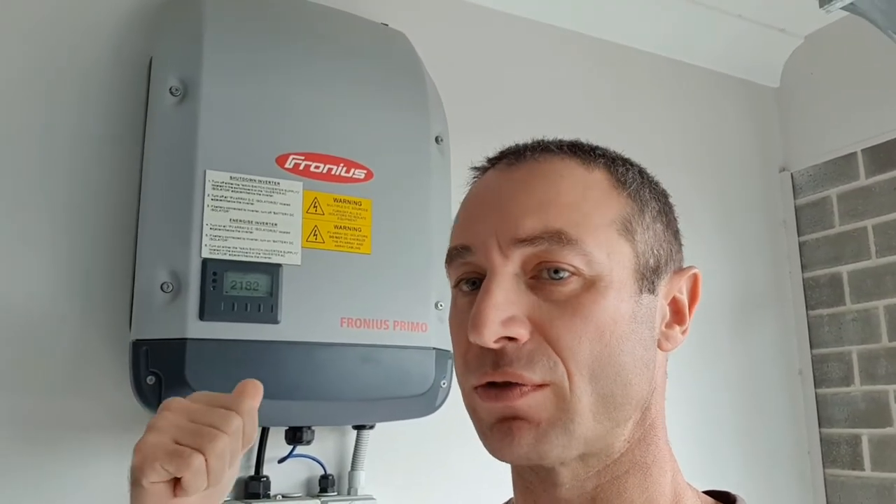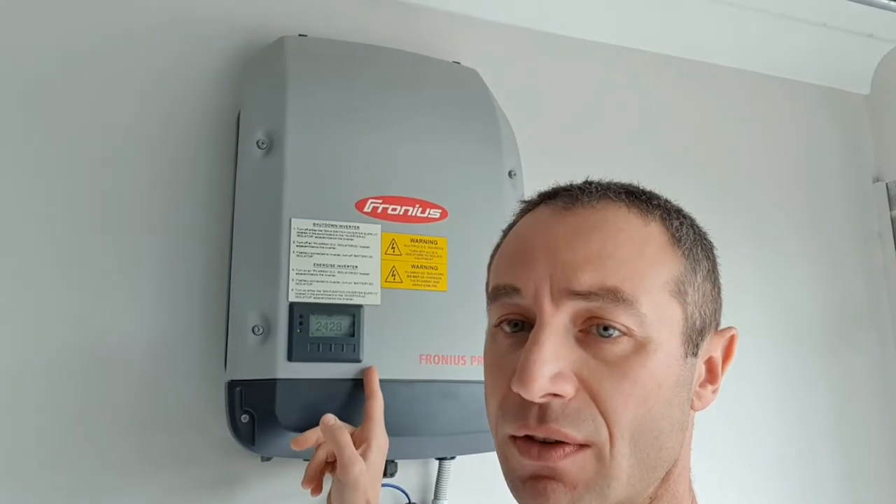Hello my friends and channel subscribers. Greg here from Brisbane, Australia, with another uncut, unedited, no-bull video. Today I'd like to create a short video about the Fronius Prima review — that's the Australian version of the inverter. I did not buy it personally; I bought it as part of a solar system.